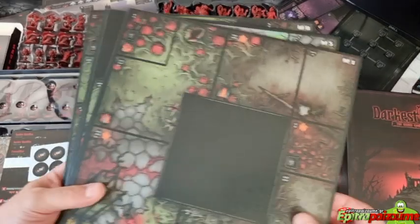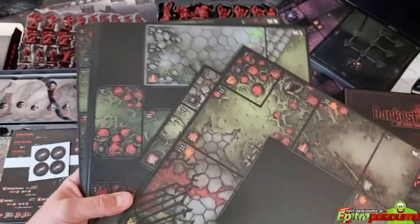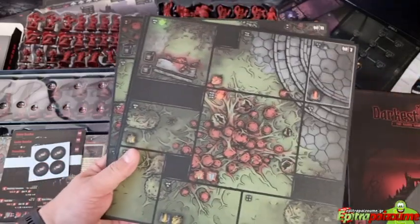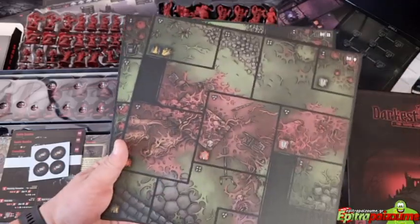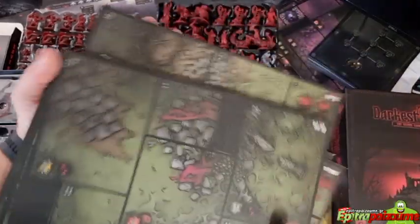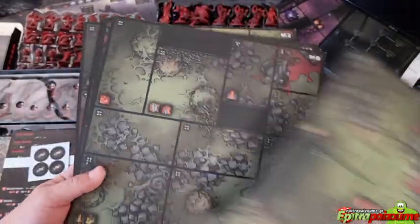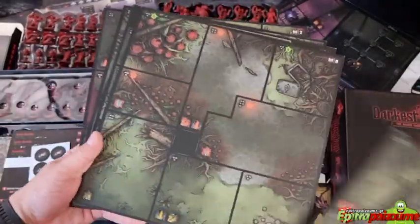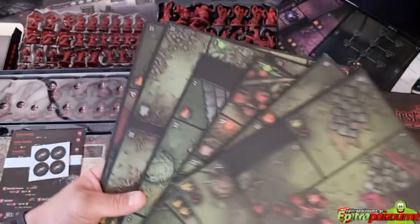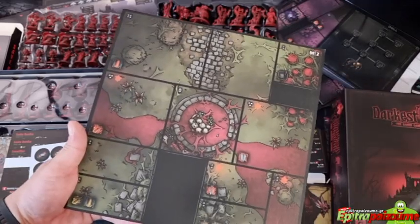These are the Crimson Court tiles — they have more green to them. I like the fact that they differentiate from the core tiles because they have a different location, aesthetics, feeling, and art.